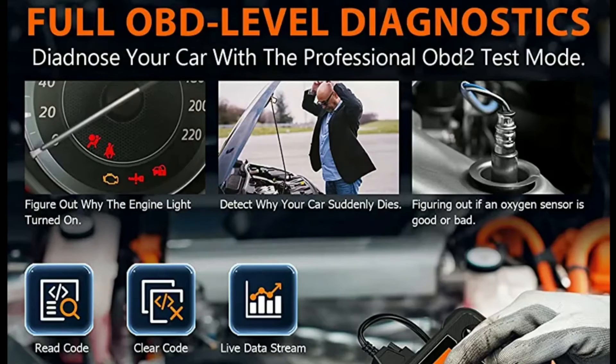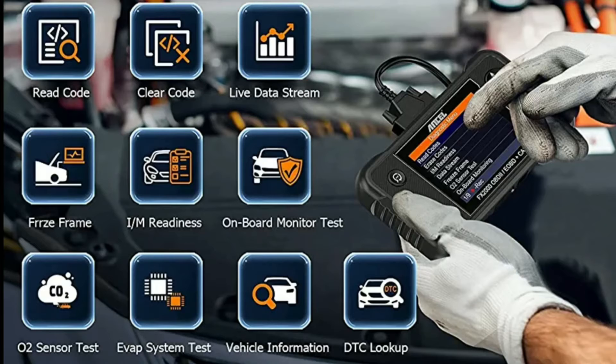Once you've connected the scanner, you'll be greeted by a user-friendly interface. The main menu offers various options including reading and clearing fault codes, accessing live data, performing system tests, and more. It's intuitive and easy to navigate.